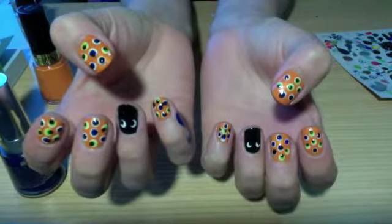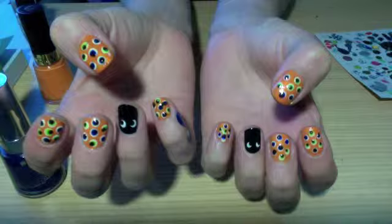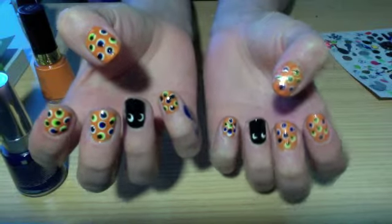If your colored dot isn't perfectly in the center of the white dot, I think it looks a bit better if you put the black pupil further away from where the white is. On the accent nail I just made the pupils looking to the side, but you can make them cross-eyed or whatever you want. I hope you like this more subtle Halloween design. Thanks for watching.